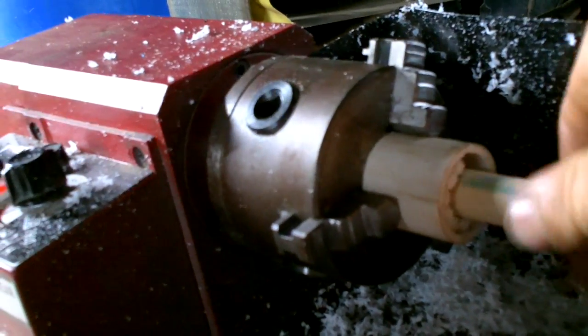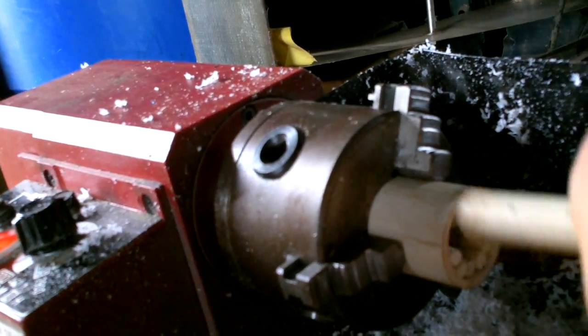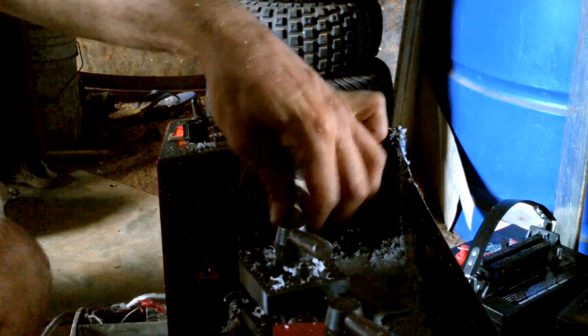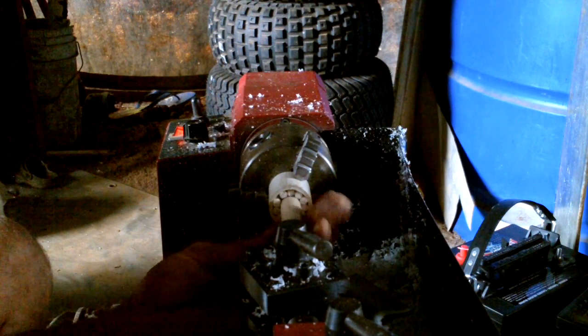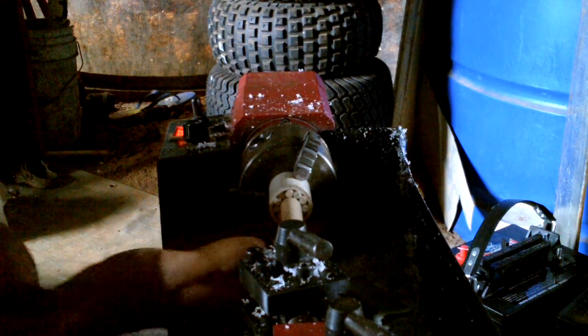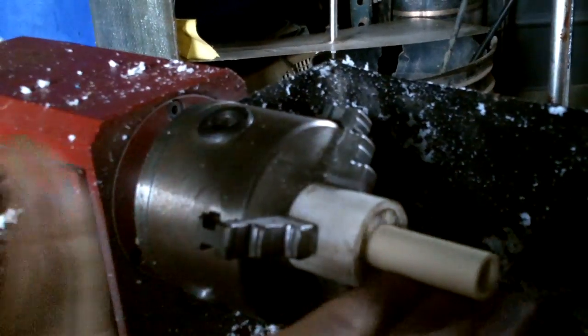Just a tiny bit stiff. Ooh, snuggly, snuggly fit. I might want to take a tiny bit off, just to smooth it out a bit. That's pretty close though — just a wee little bit. Ooh, nice.